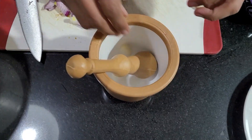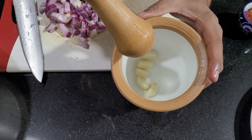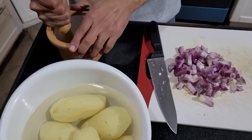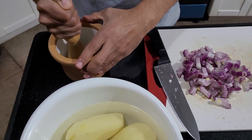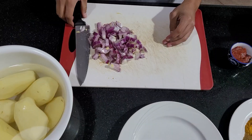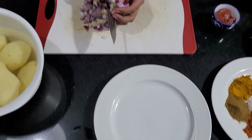Start by dicing down the onion. Then mince the garlic — if you don't have a garlic press you can always dice the garlic into small bits. Now move the onions to another plate while you dice the potatoes.